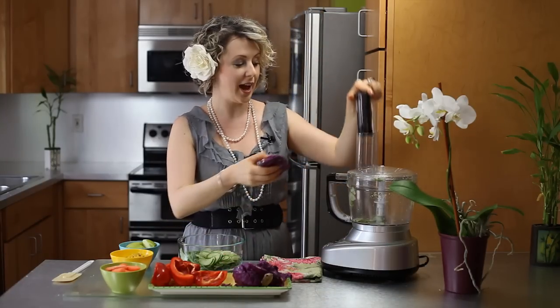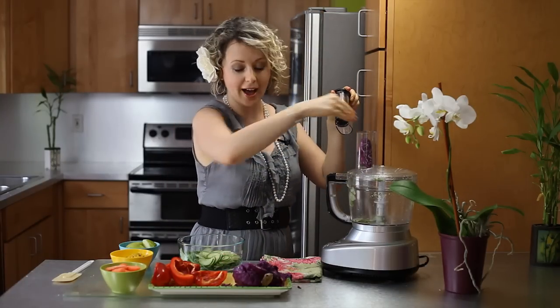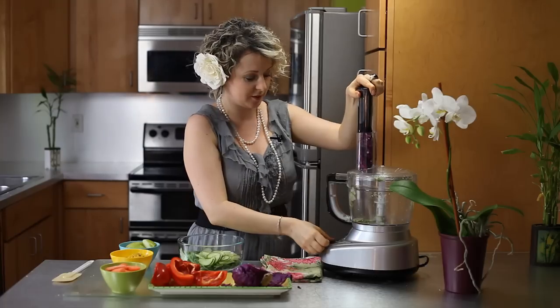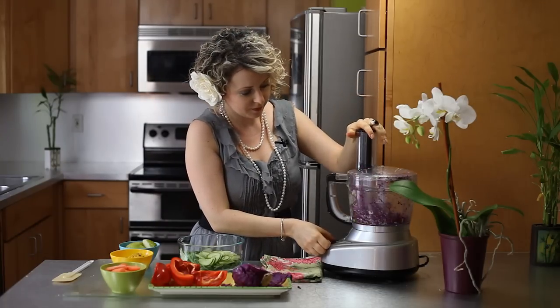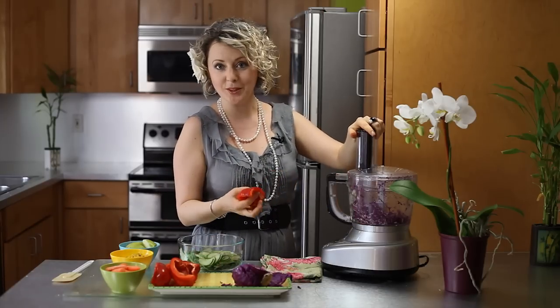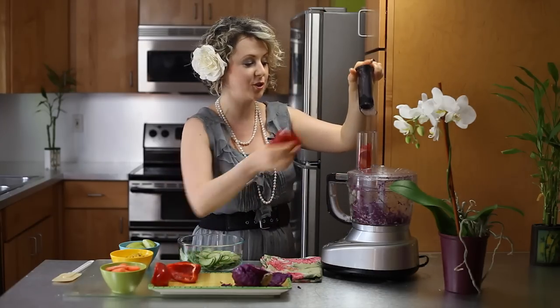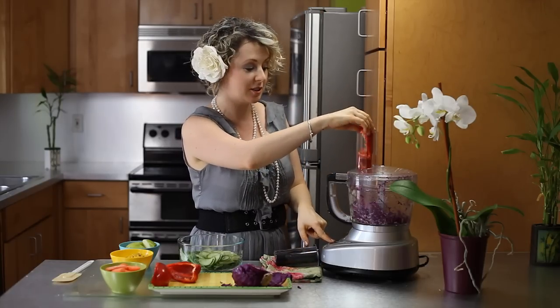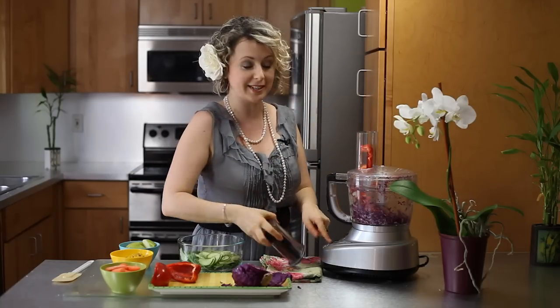Next we have purple cabbage, high in antioxidants. Chop it up again using the same slicing blade. And let's go ahead and put the red pepper right there as well so we don't have to spend so much time opening and closing it. You can use the pulse option so you can stop it at any time.